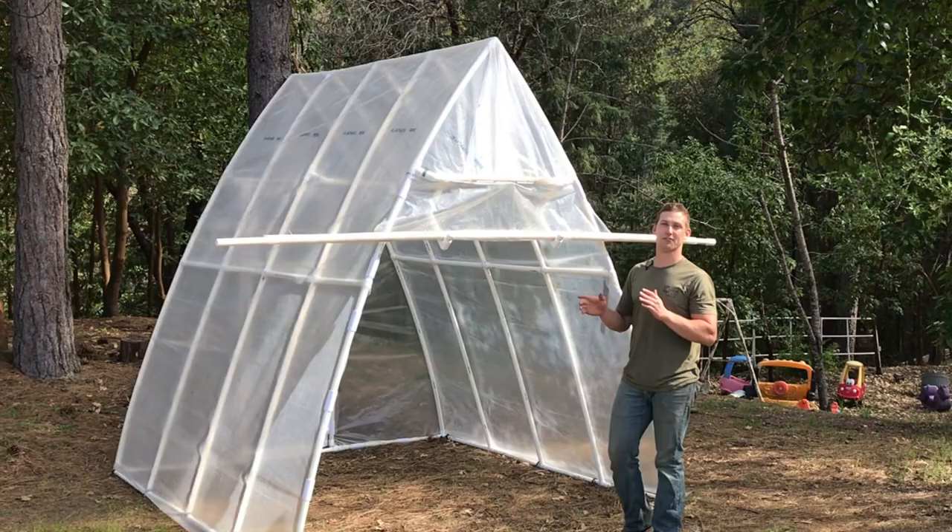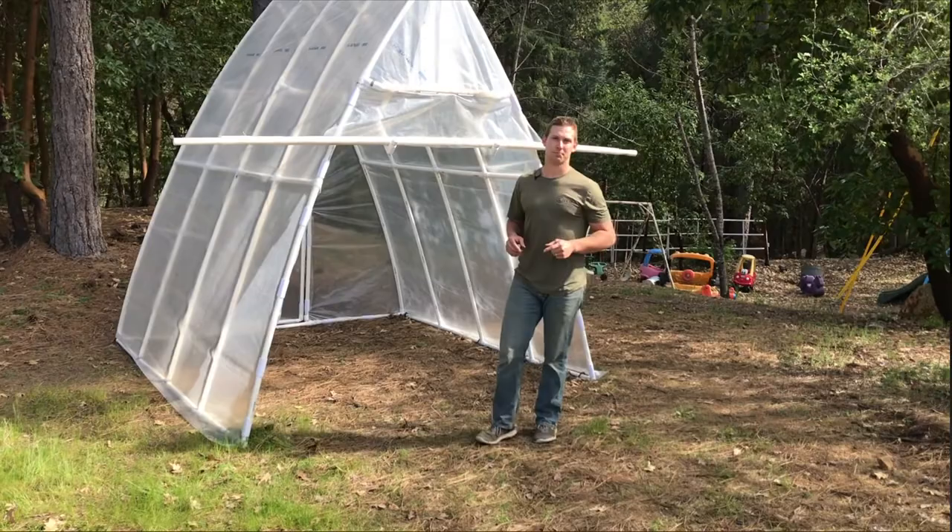Hi, it's Daniel Ramey with Circo Innovations. Today we're going to be showing you how to build the Gothic Arch design from start to finish. This design is going to have a new setup than our last video. Let's get into it.